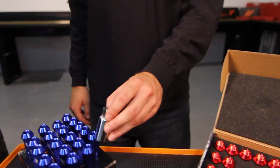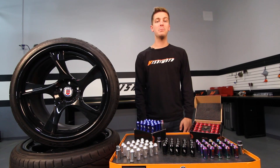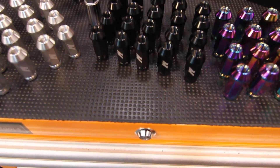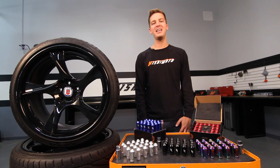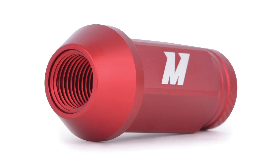The engineers at Mishimoto have designed these Locking Lug Nuts with a seven-sided lug tool. If you're looking for some peace of mind or if you want to easily change the style of your vehicle, Mishimoto's Locking Lug Nuts come in five amazing anodized colors: black, blue, neochrome, red, and silver.